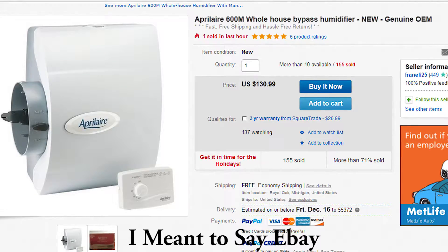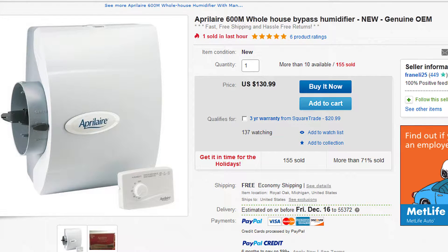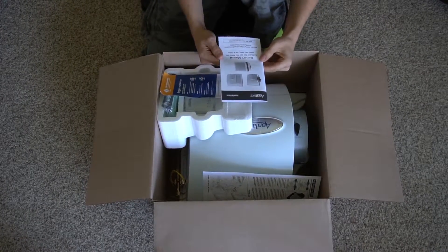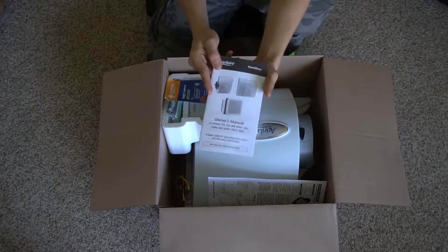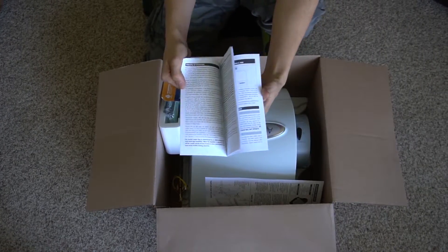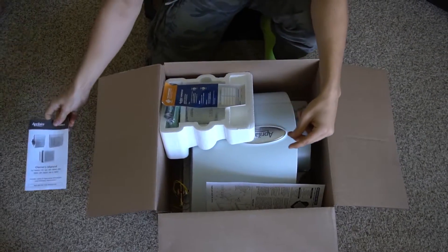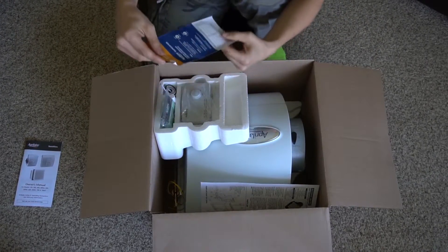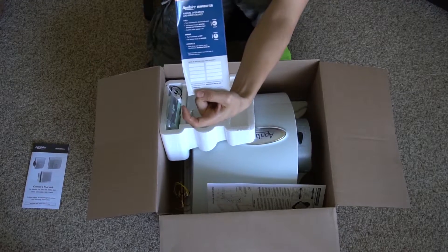I bought this on Amazon by the way — it was about $128 I want to say. I'll put a screenshot of that. So in the box we got the owner's manual — we'll hang on to that. Then we got this service sticker for when you need to change your water panel and all that.